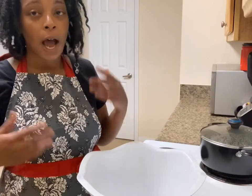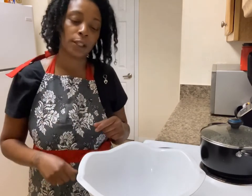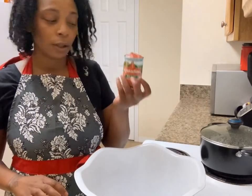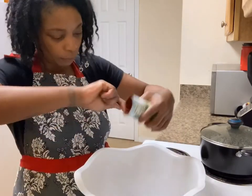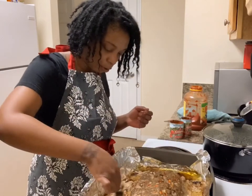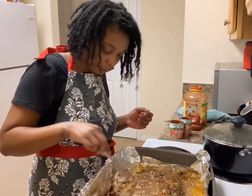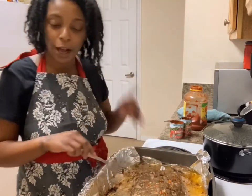In 10 minutes, our meatloaf will be done, so now it's time to make the sauce so it can sit on it for the last 10 minutes. What you're going to use for the sauce is tomato paste — this is a six-ounce can. After you get your meatloaf out of the oven, I just take all the fat that builds up, scrape it from around it, and drain the grease and fat out of my pan. Then I'll come back and sauce it.